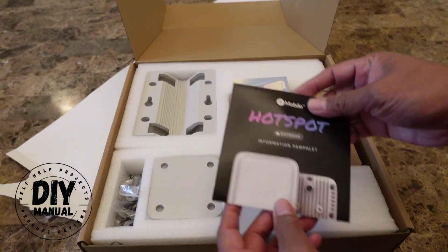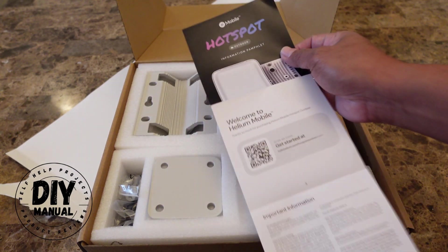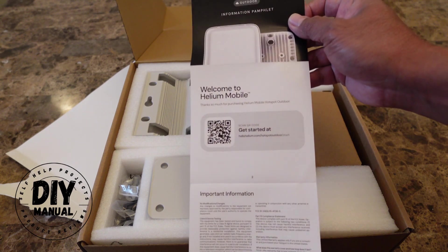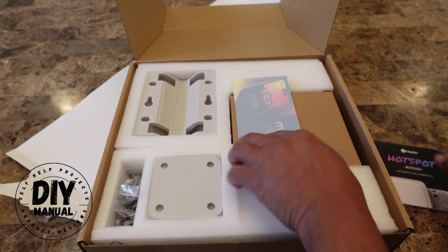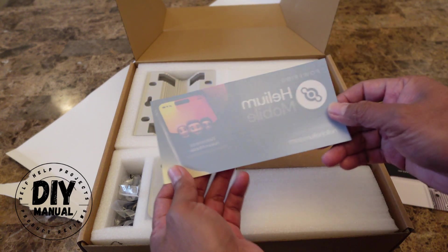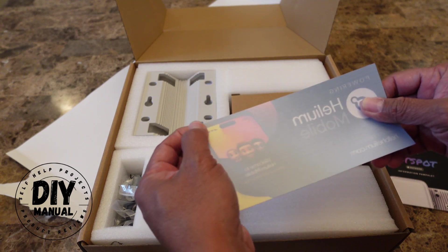If you look here, you have an information pamphlet — basically you just have to scan this to get started. And there's also what looks like a sticker or an iron-on patch.